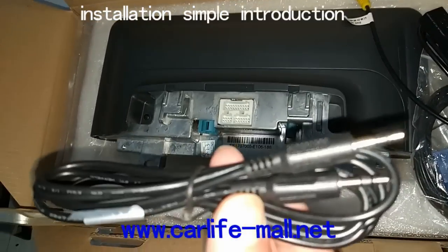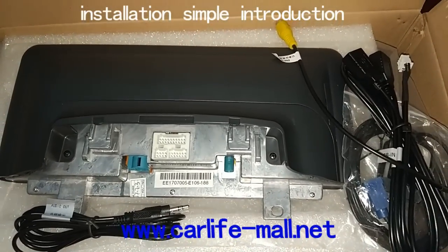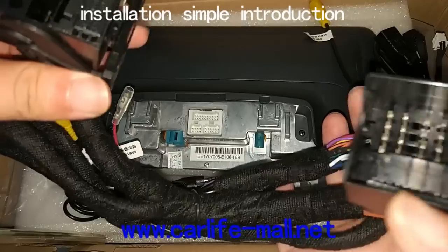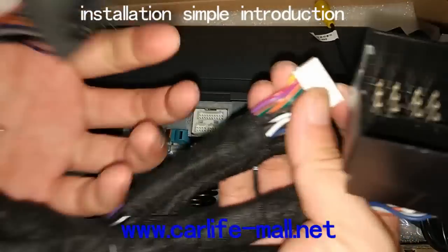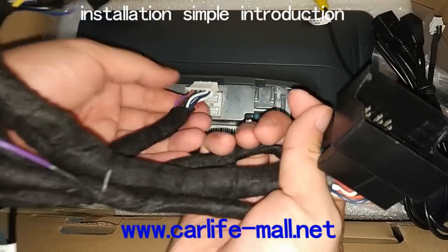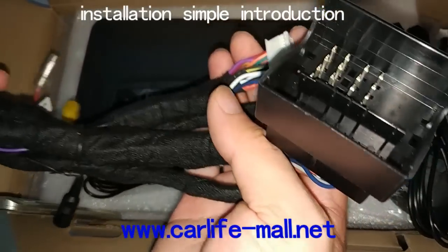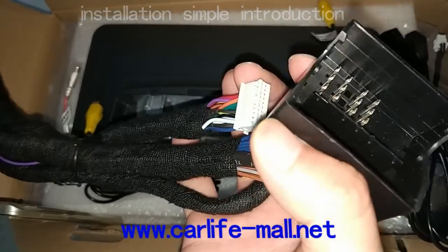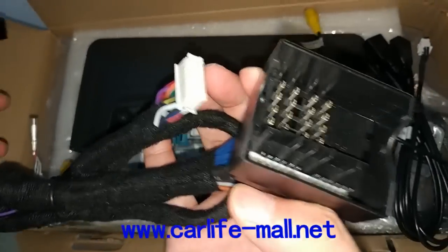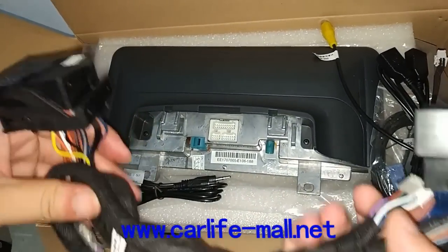This is the AUX extended cable. And here is the power cable. It has the male and female plug. This white connects here to offer the power. So if you take out the original CD radio, there is an OEM male connector, just like this. Connect the OEM plug to here, the female one. And then connect our male connector to the original CD radio behind. And then we work.